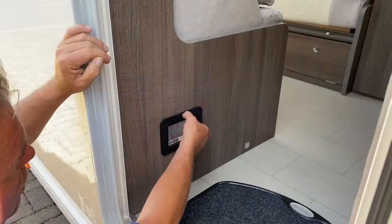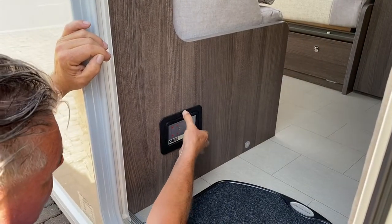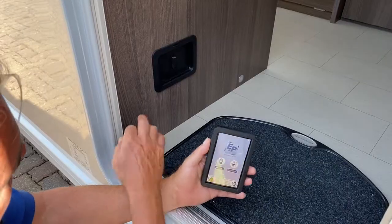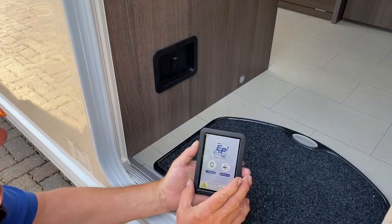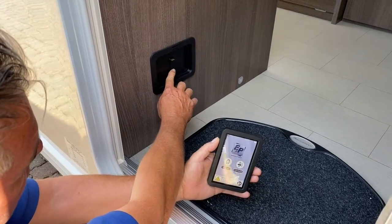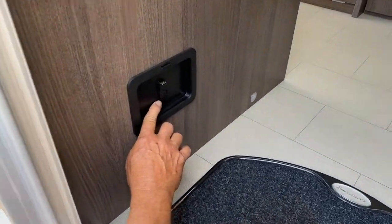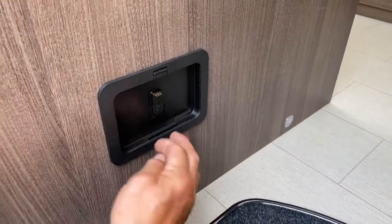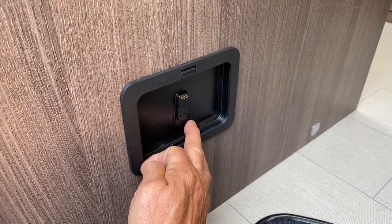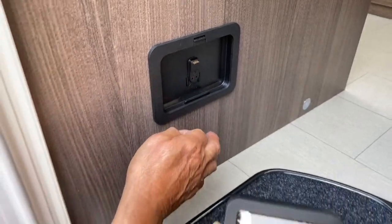You can remove the handset from the fascia, which now makes it a remote. Also, in an emergency, should this pack up with a power issue, you have got two little inlets there with an arrow on either side. If you just push a pen in, it allows you to raise or lower the system without using your handset.